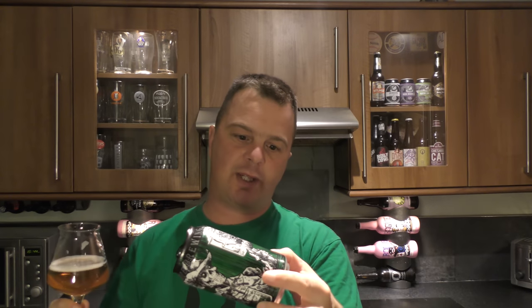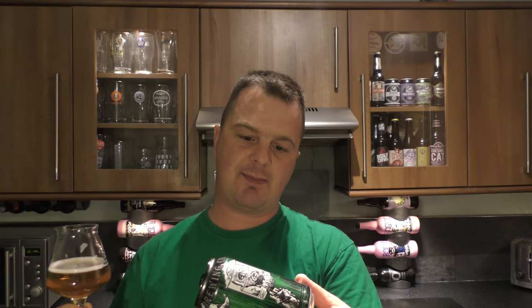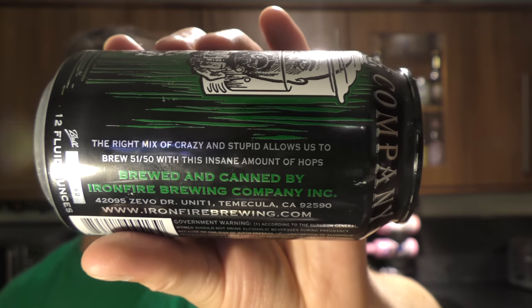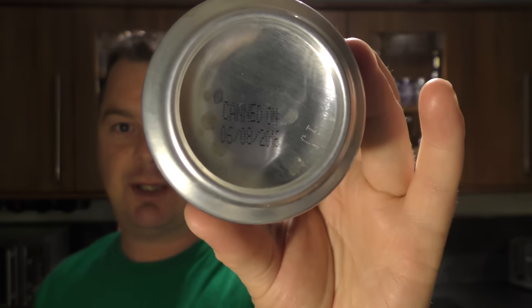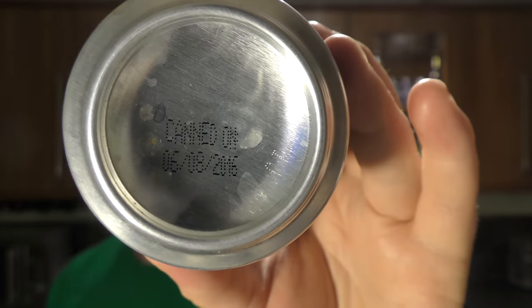Brewed and canned by Ironside Brewing Company. Ironside Brewing Company - IronsideBrewing.com if you want to check them out. Temecula, California. 'The right mix of crazy and stupid allows us to brew 5150 with this insane amount of hops.' Unless I've had a dodgy batch, there's no insane amount of hops in this beer, and the fact that it's as fresh as a daisy as well - really is quite annoying.